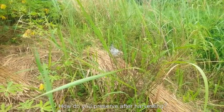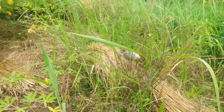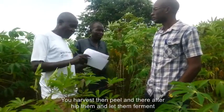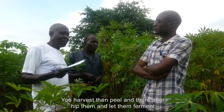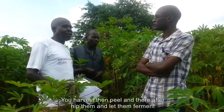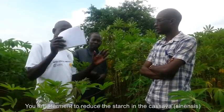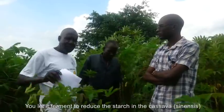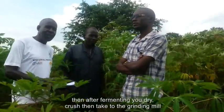There are two ways to preserve cassava after uprooting. After peeling, put it together in a heap and let it ferment. Fermentation is important because cassava contains cyanide, and fermenting reduces it. So after fermenting, you dry it.